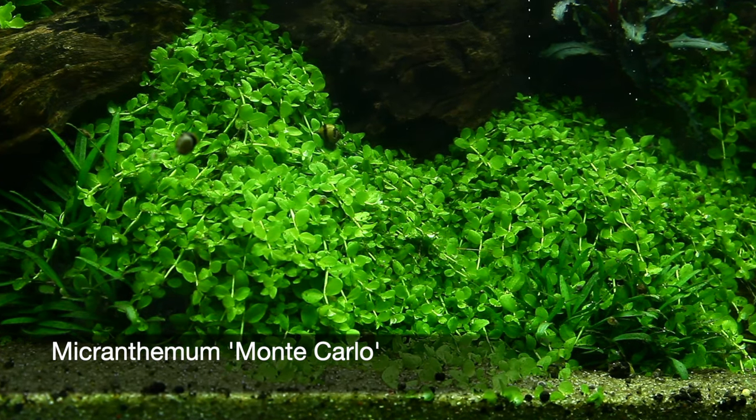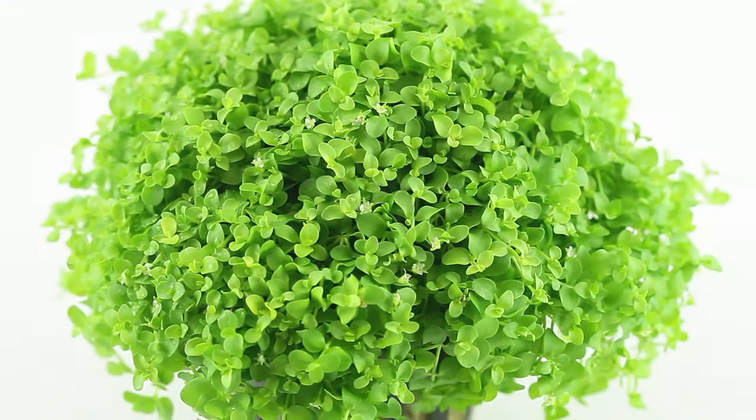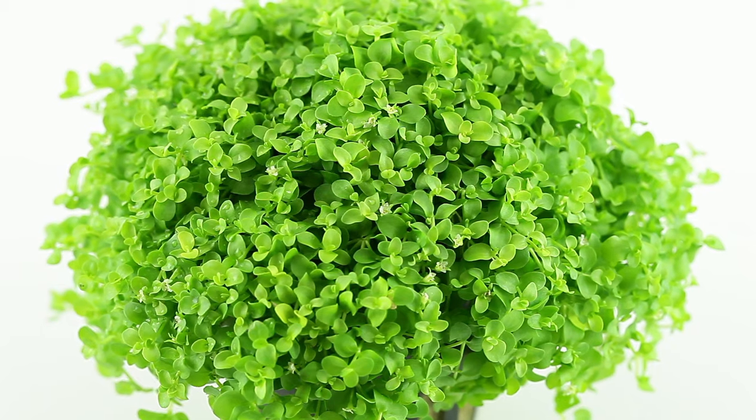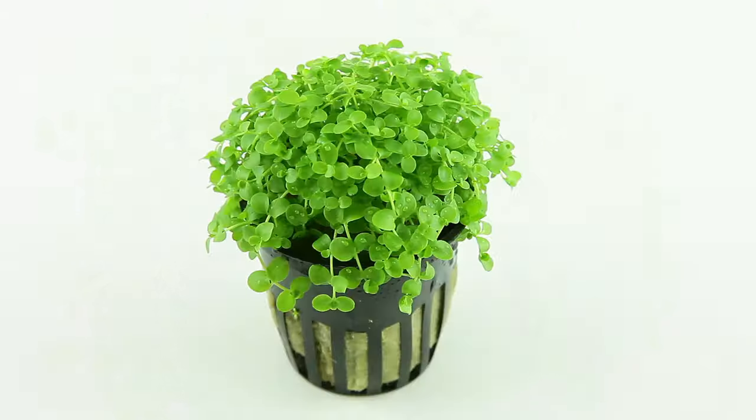Micranthemum Monte Carlo is a wonderful carpeting plant that is reported to be originally collected in Argentina. It's a relatively new species to the aquarium hobby, with Tropica receiving their first sample for testing in January 2013.